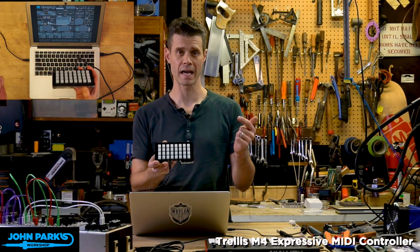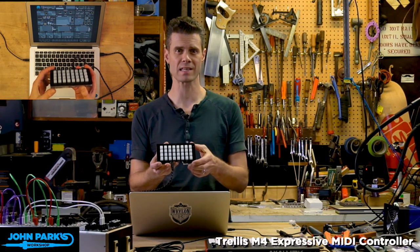Hi, I'm John Park for Adafruit Industries, and this is the Trellis M4.